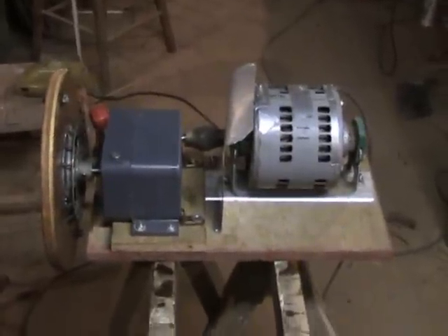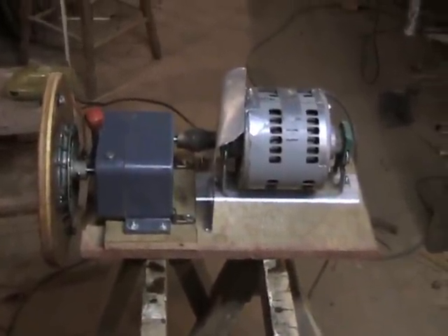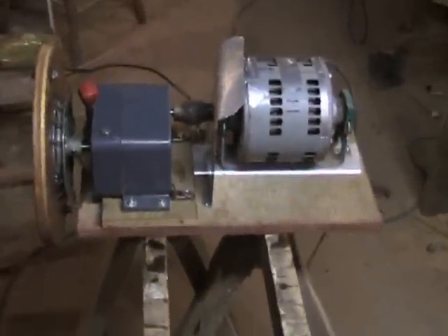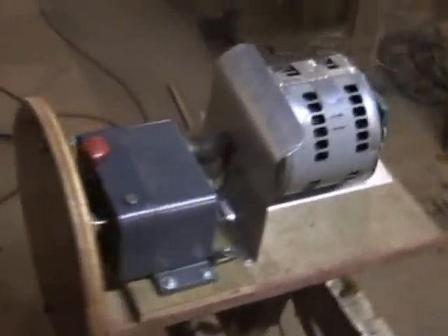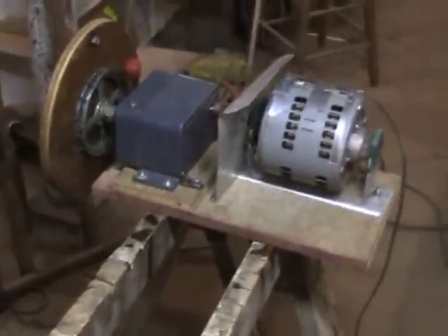I just wanted to give one final shot to show that what I actually built here was a self-contained drive unit. You could just bolt that to a workbench anywhere you wanted to, or you could go ahead and install it in some kind of a wooden or metal frame. It's all completely ready to go — and that's the final shot.